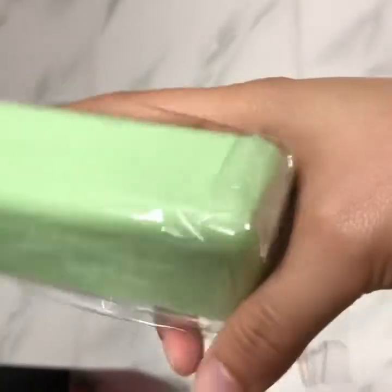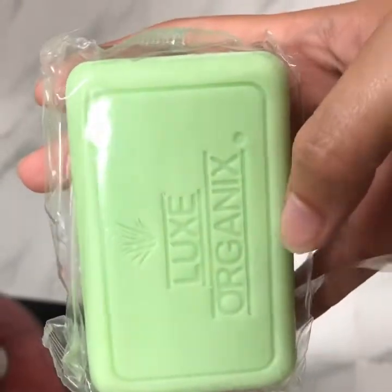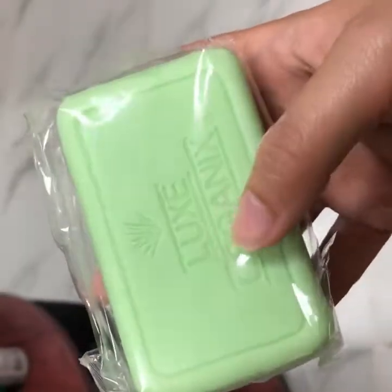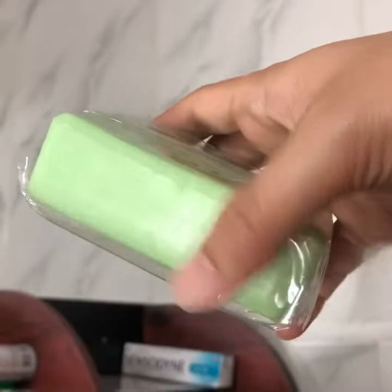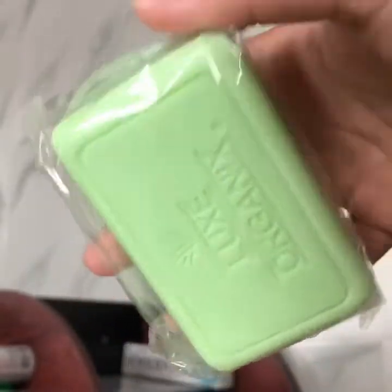Okay, I'm opening it now. That's it — the smell is like the usual soap smell. It's fragrant, mild scent, kind of like facial wash.